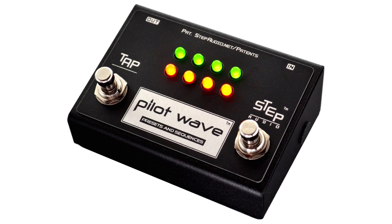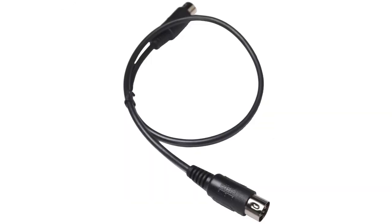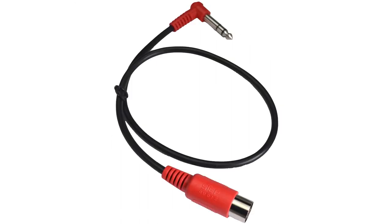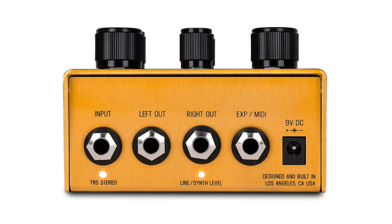Next, connect the pedal to Pilot Wave using the correct MIDI cable. Pilot Wave comes with three different MIDI cables: a standard MIDI cable, a white one with a quarter-inch jack, and a red one with a quarter-inch jack. For the Maris pedals, use the red cable. Connect the round end to the out jack on Pilot Wave, then connect the quarter-inch end to the EXP/MIDI jack on your Maris pedal.